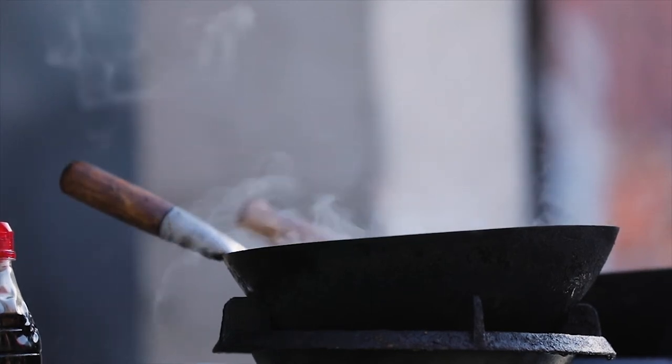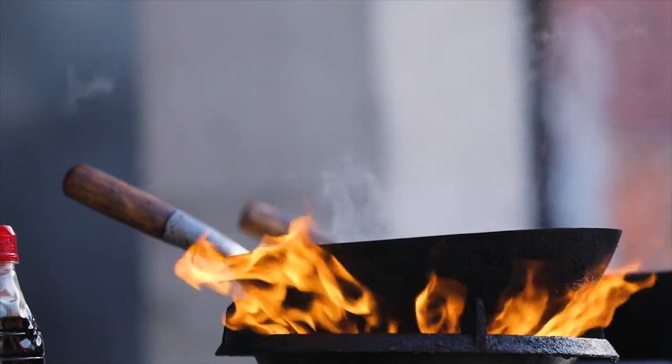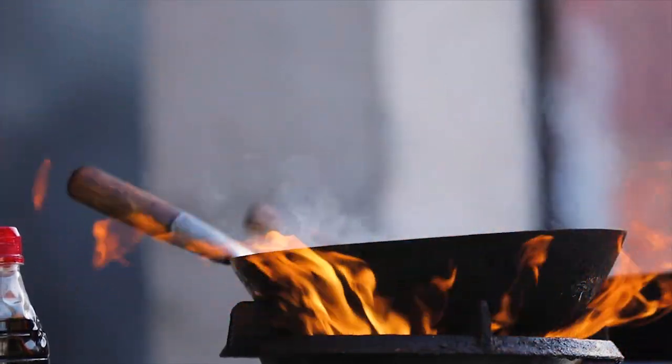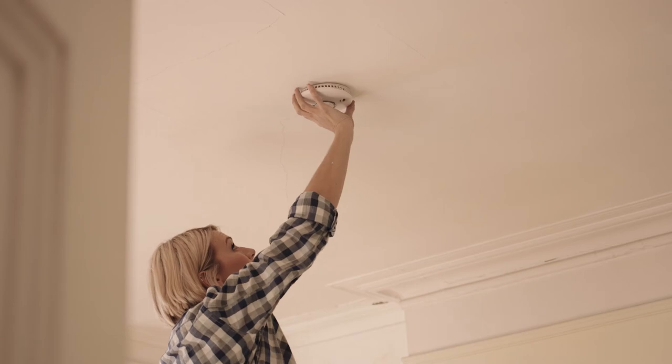Grease fires can be put out by covering the flames with a metal lid or cookie sheet. Never use water on grease or electrical fires. Turn off the heat source and do not attempt to move the pot or pan until it is completely cooled. Always make sure you have working smoke alarms and change the batteries twice a year.